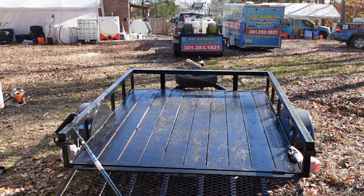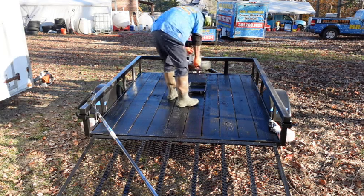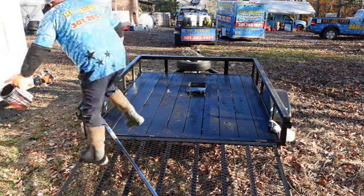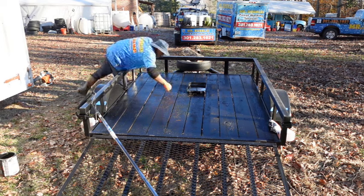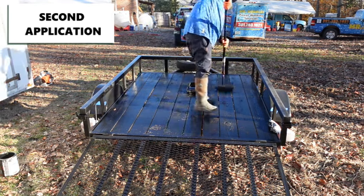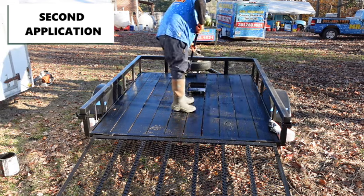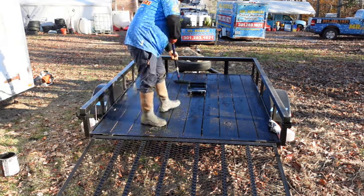I just finished round one — the first application. I did a total of two applications with that one can. This stuff is no joke — it's like basically putting tar or liquid rubber on your trailer. Not everybody does this, but the reason I personally like to do it is that it makes more sense because you're protecting your equipment. My goal — and your goal as well — should be to get seven to ten years out of your trailer.